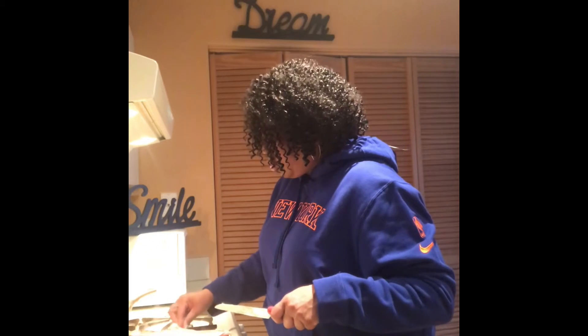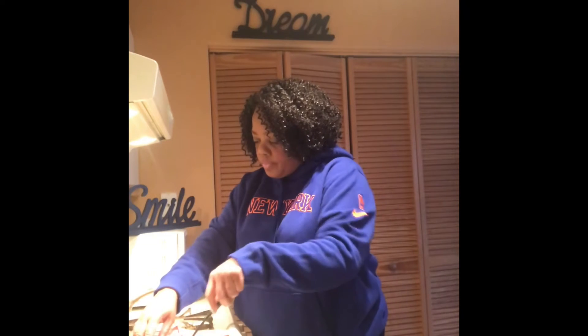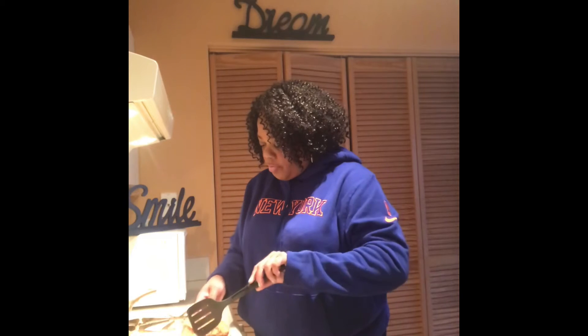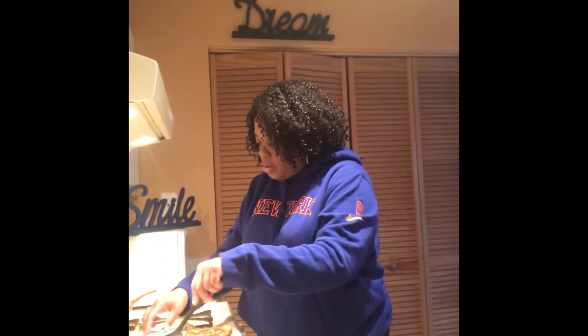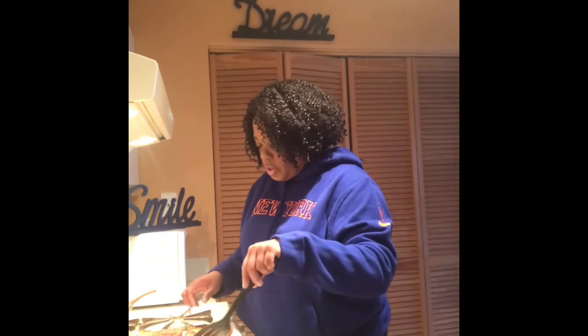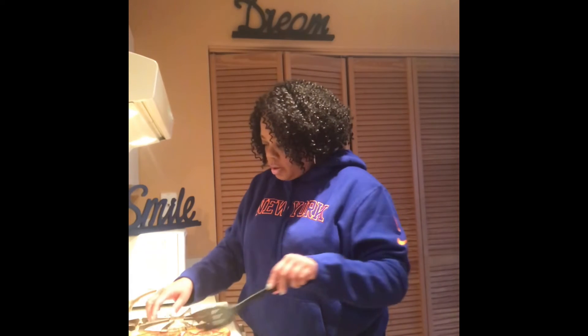I added more butter to the grill because you don't want it to burn. So now I'm going to take this and flip it over — this side has cooked, so I'm flipping it over so the ham will cook, just for a few minutes. Not long. I just want the ham to get a little bit cooked in the butter.